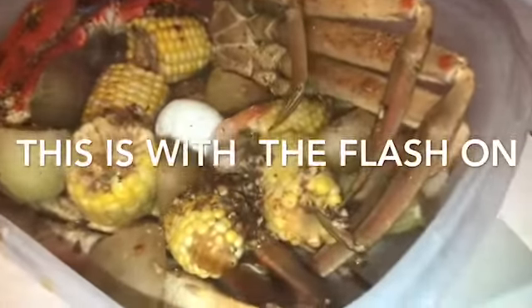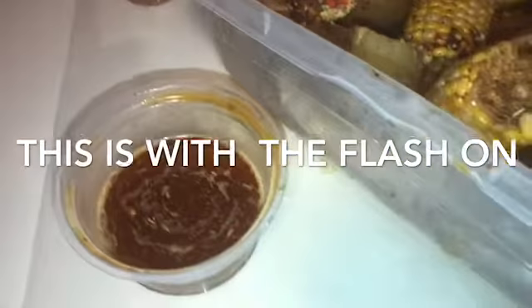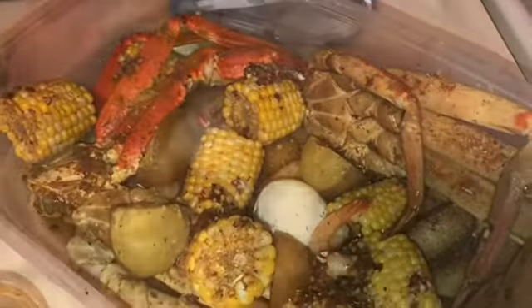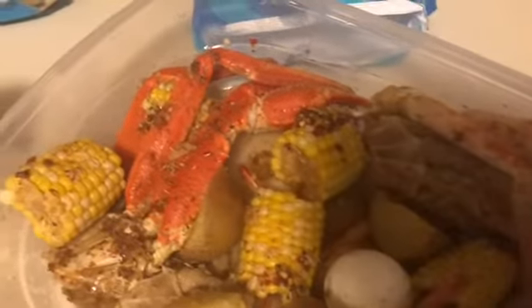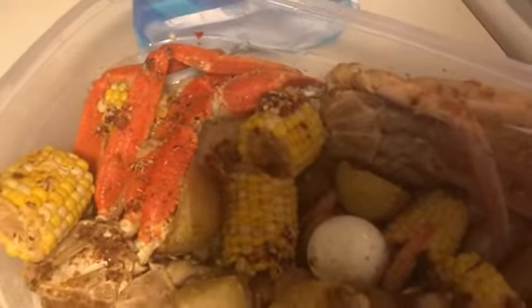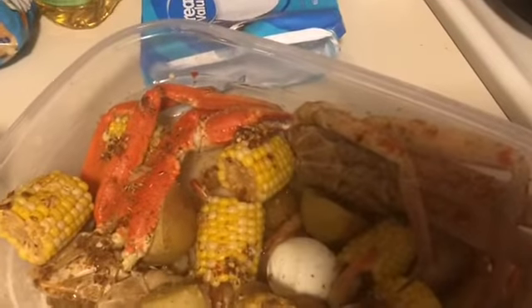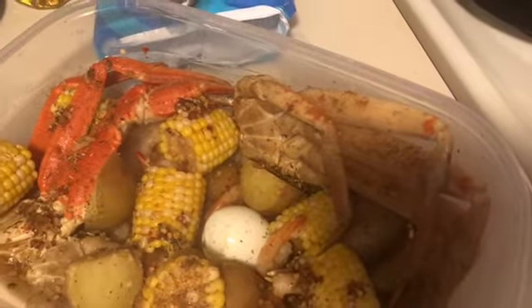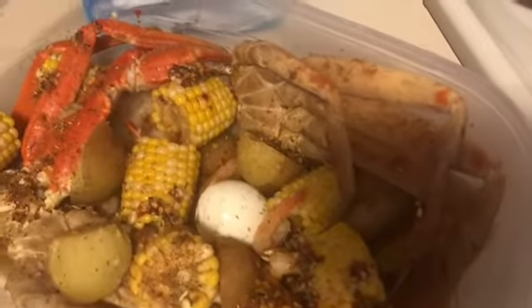This is the finished look right here. All that seasoning. That's my sauce right there. Let me turn the flash off and see - this is without the flash. The shrimp is hidden. I do got some shrimp over there, but I should have got the large or extra large. But they're in there. Thanks for watching - this is my first seafood boil that I have made. I'm hoping it tastes good. It looks good, so hopefully since it looks good, it tastes good. I'll let y'all know at the end.